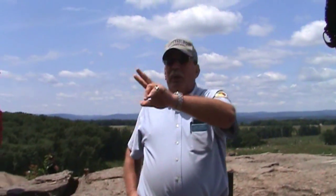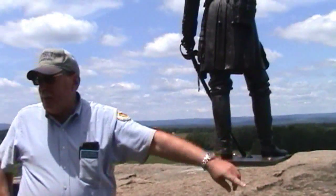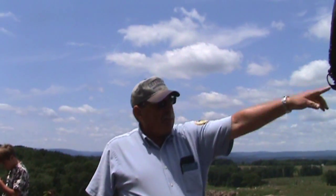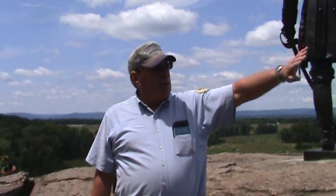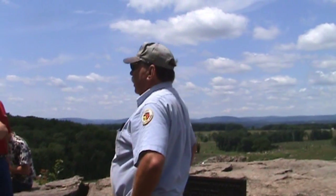Now there are 10,000 Union soldiers in battle line at about 2 o'clock in the afternoon on July 2nd, from about where the Pennsylvania Memorial is today to the base of this hill. They're under the command of a major general from the state of New York by the name of Daniel Sickles. As soon as Sickles is placed in that position, he doesn't like it. The reason is he's been given the only low ground in the entire Union Battle Line to defend. It's no fun to defend low ground in any war.